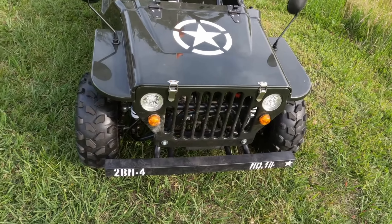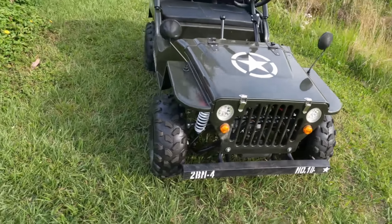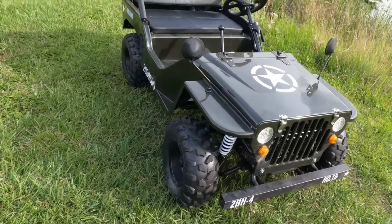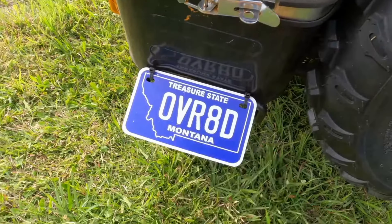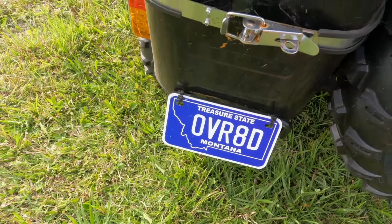These jeeps cost about $3,000 or even less, and they are available all over the place. I'm going to put some links below. You can get them from Amazon and a bunch of different places.